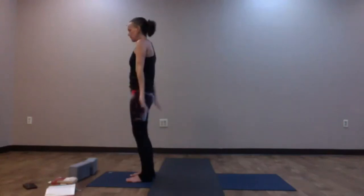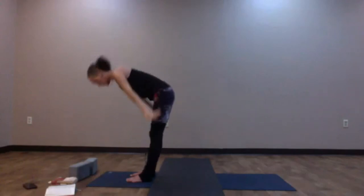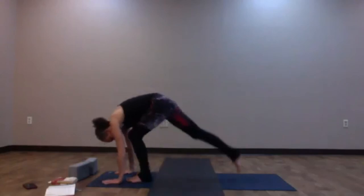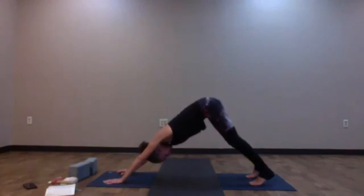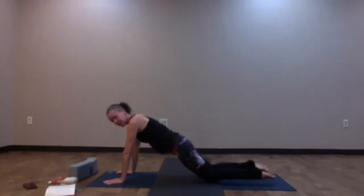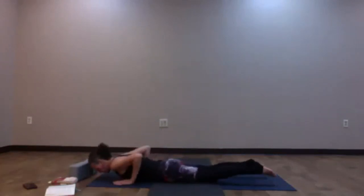Release the arms down, inhale, reach them up; exhale, swan dive down, forward fold. Inhale, halfway lift — Ardha Uttanasana. Exhale, plant the hands, step the feet back — find Downward Facing Dog. Take an inhale through the nose, open the mouth, exhale and release. As you inhale, roll forward into high plank. This time, knees can come down onto the mat — untuck the toes, bend into the elbows, keep them in close to the ribs, and lower all the way down onto the belly.